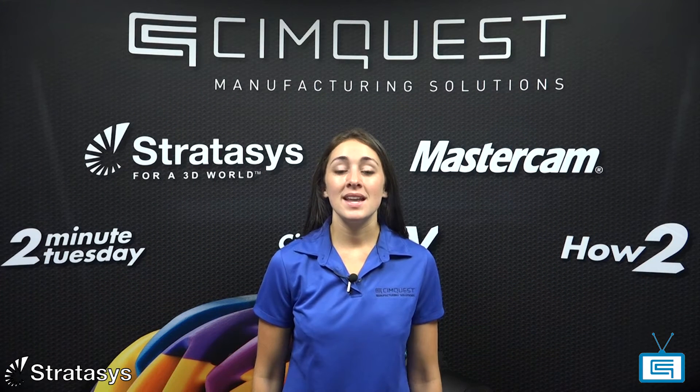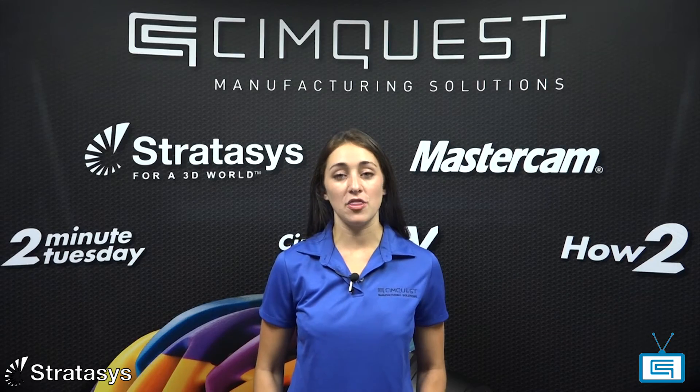Ultem 1010 is an FDM thermoplastic with incredible strength and thermal stability. It is the only FDM material with an NSF51 food contact certification. It is also biocompatible and offers the highest heat resistance, chemical resistance, and tensile strength of any FDM thermoplastic.